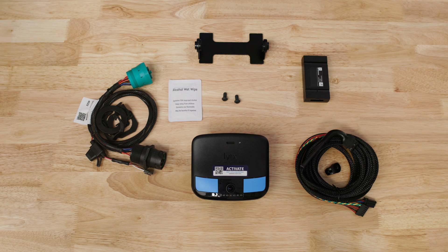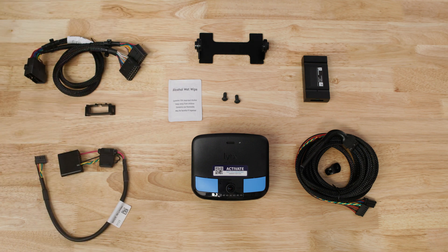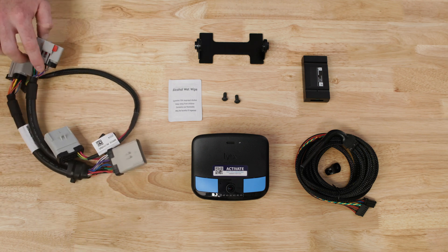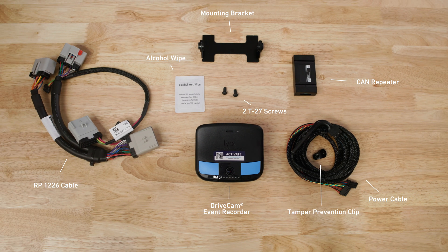The J19-39 16-pin cable follows the same installation method as the 9-pin. For 2023 or newer vehicles, there is an option to utilize an RP-12-26 port instead of a diagnostic port for 9-pin and 16-pin. For that, you will need an RP-12-26 cable, CAN repeater, and a power cable.